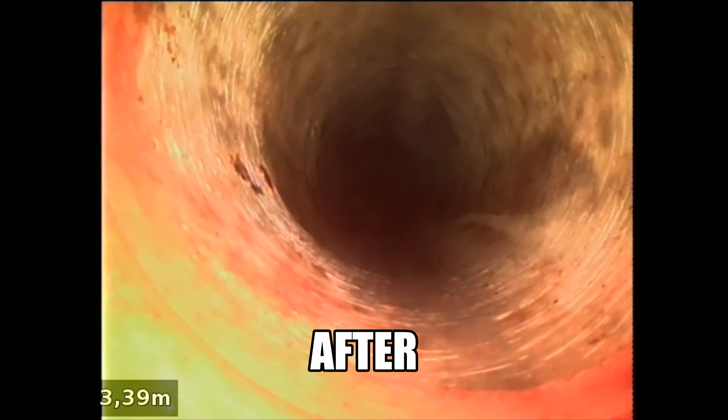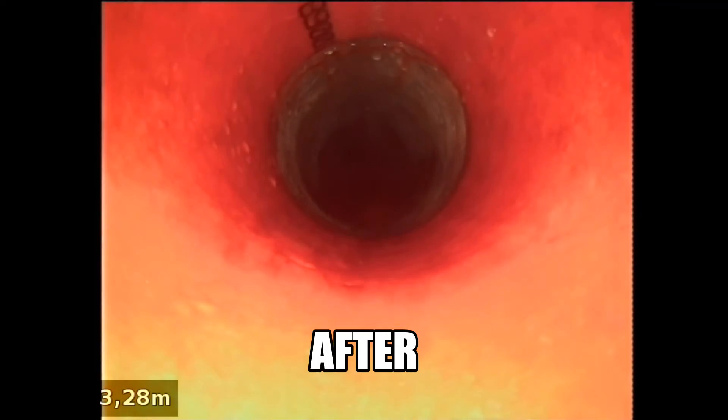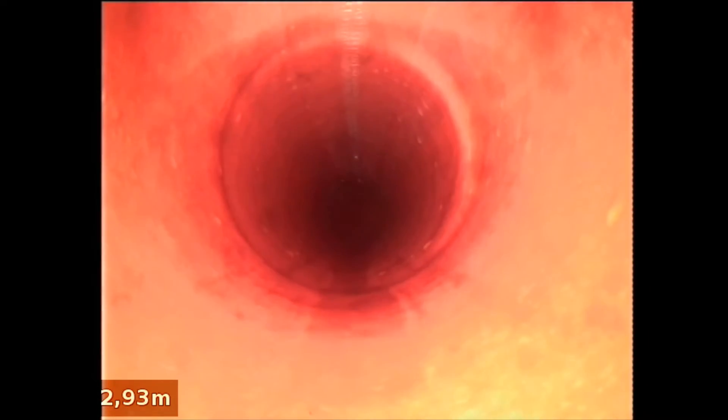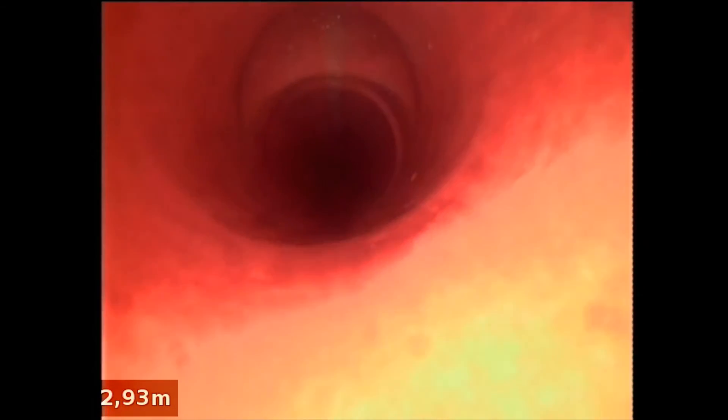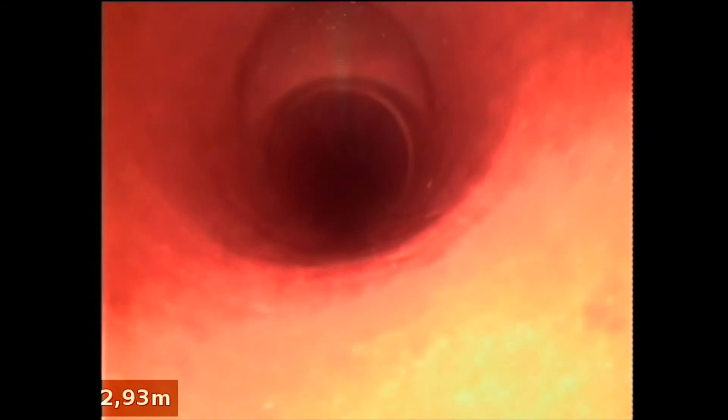Nice smooth transition there from the existing pipe into the relining patch. There we have the broken section with the tree root intrusion and the inspection opening that was just on the top of the drain.